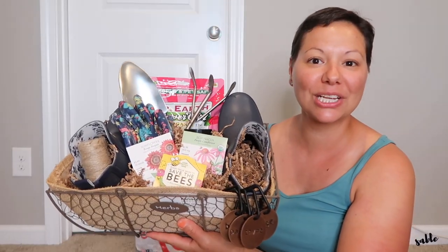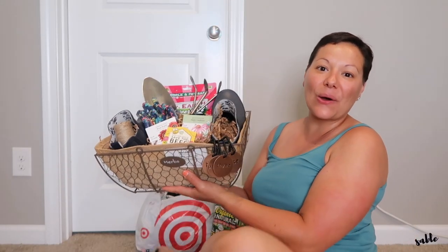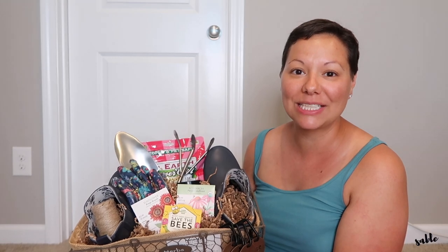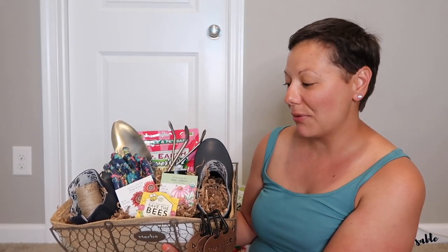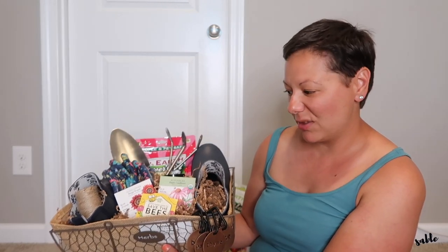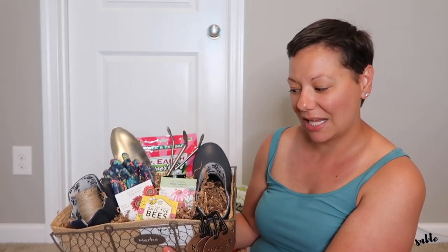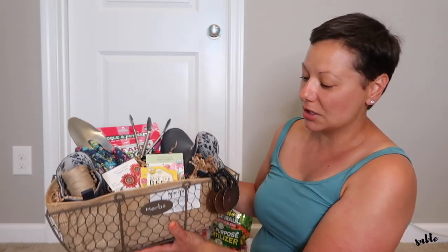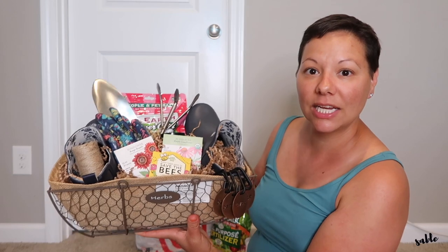So this is the finished product you guys. As always when I'm making baskets I have to move things around a million times until I find the right spot for everything. The boots were a little awkward trying to get in here — I wasn't really loving them. I kept flipping and flopping them trying to get them in the right position. I think I'm going to leave them as is, even though I don't 100% love them this way. But I think it's going to work out.